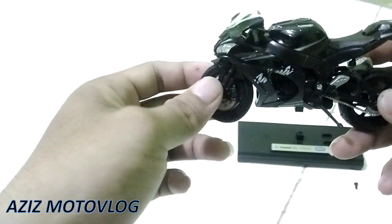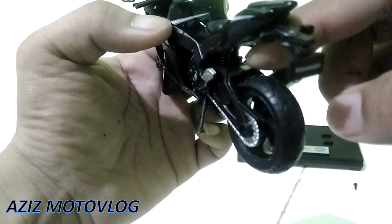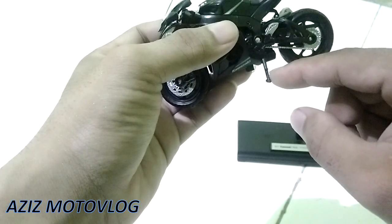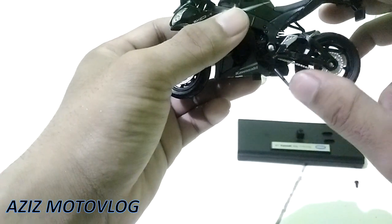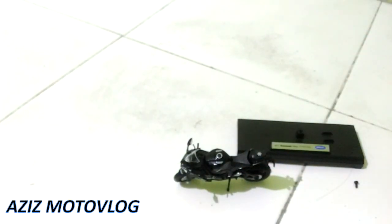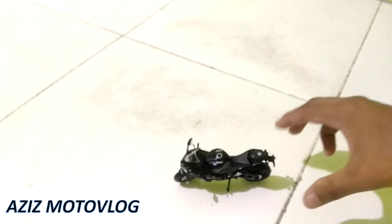Untuk stangnya bisa dibelokkan ke kanan. Shock belakang bisa main, ada shocknya ya seperti shock asli. Standar samping bisa digerakkan, tapi untuk ke atas hanya mentok sampai sini, tidak bisa lurus, hanya bisa digerakkan ke bawah. Coba kita standarkan motornya, wih keren banget teman-teman.